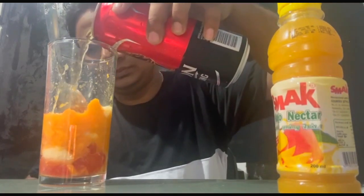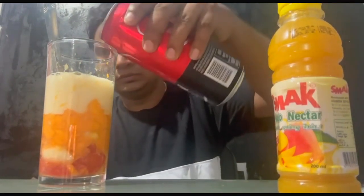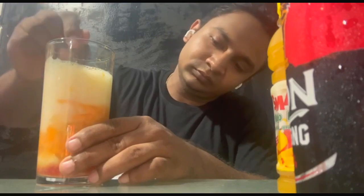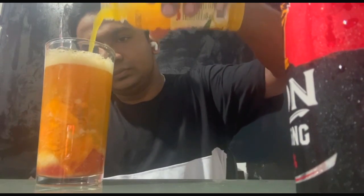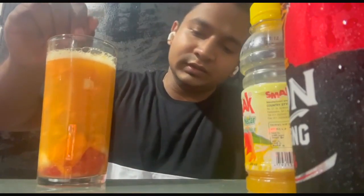Now we are going to use strong beer. We are going to make a glass. Now we are going to mix it in. Now we are going to make a mango neck. Now we are going to make a glass.